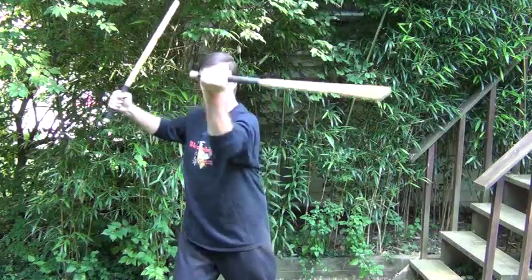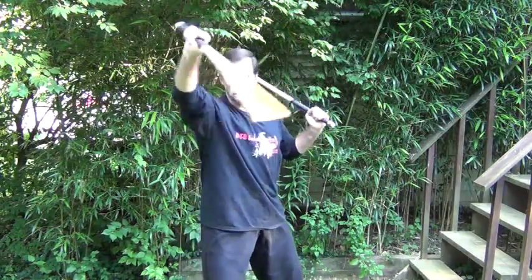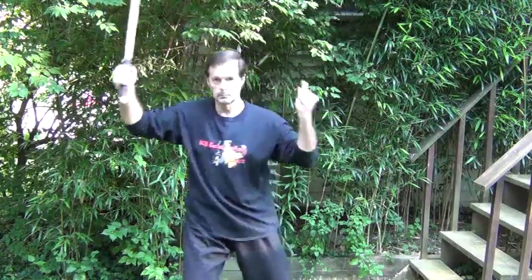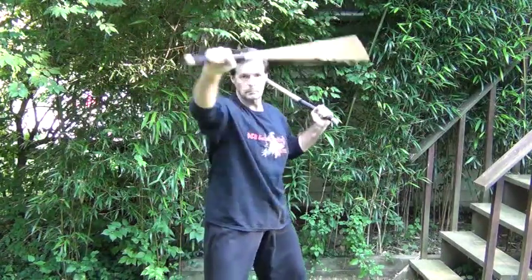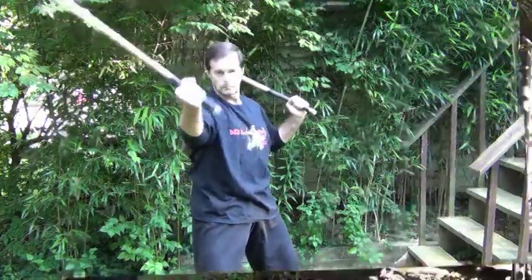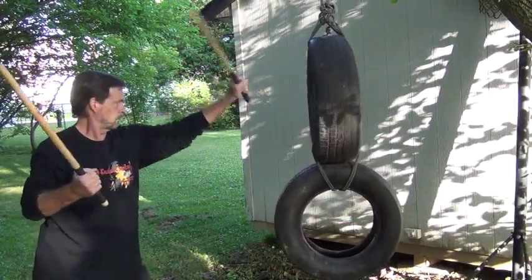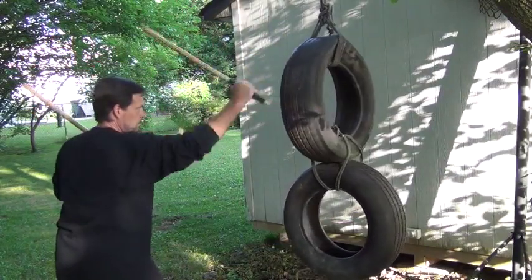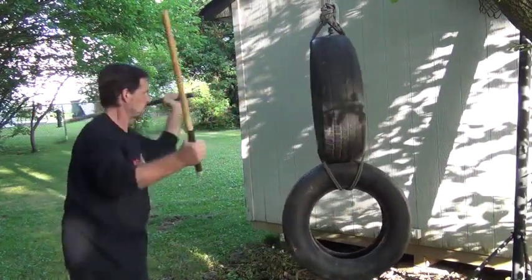One fun drill is to use both sticks and do the Abeniko with both hands. If you're right-handed, your left hand will not cooperate at all when you first try this. Next time I'll show you how to set up your own tire stations.